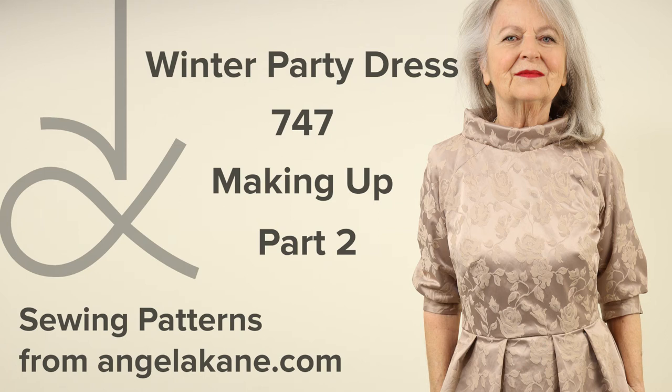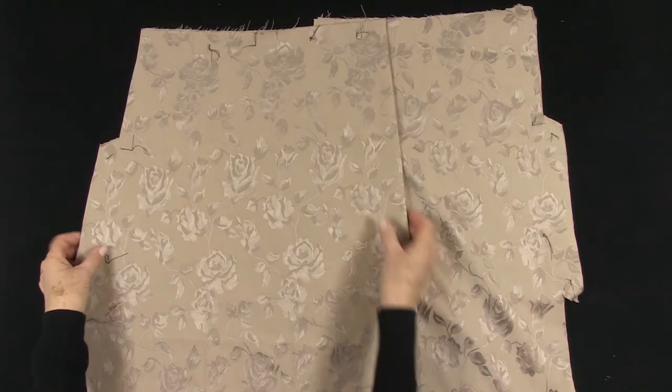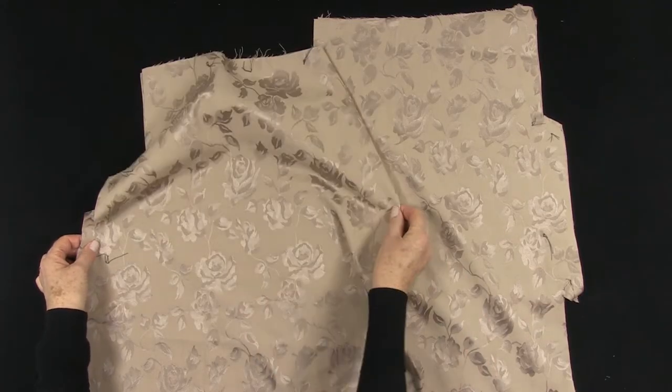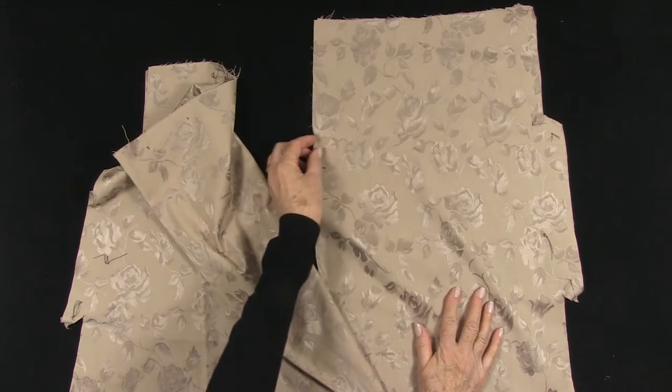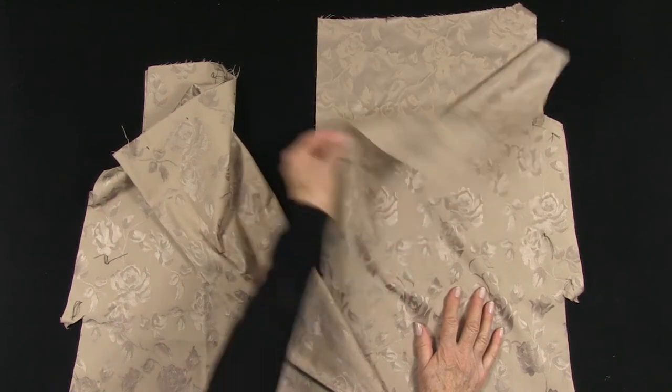Part 2 of the Winter Party Dress Making Up. Now for the skirt. This is the front with the fold. This is the back with the zip opening.